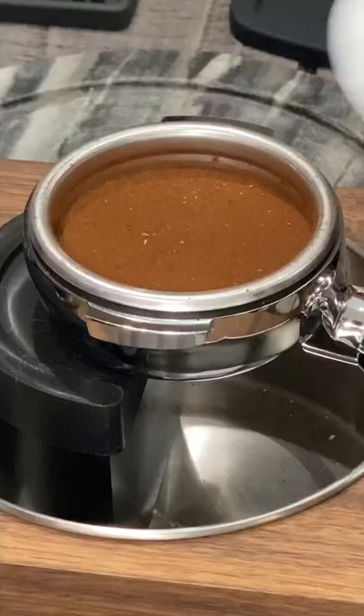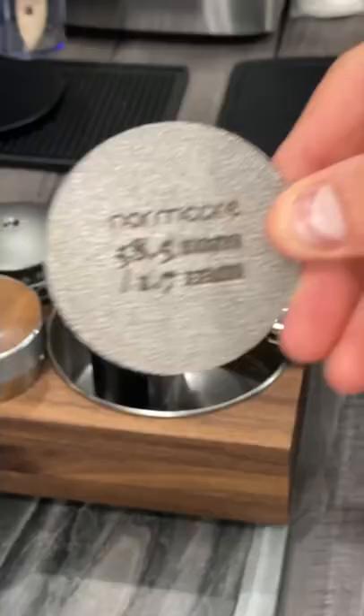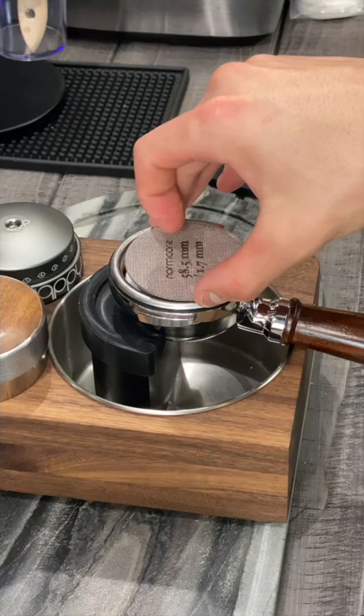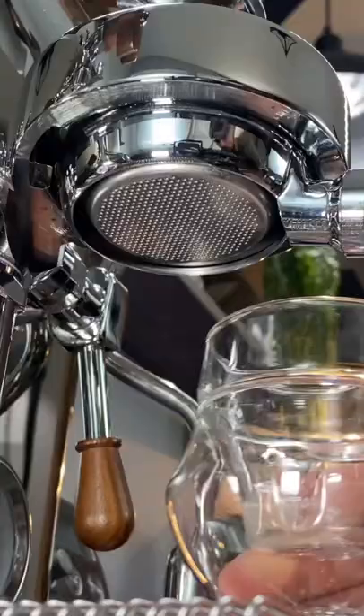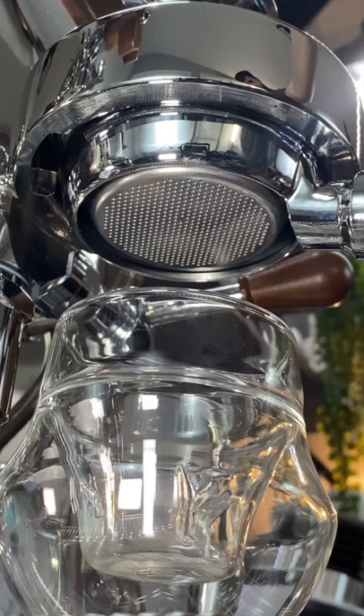Not only does it improve quicker cleanup times and less time cleaning of your shower screen, I would argue it pulls a much more even extraction, leaving you with an amazing shot of espresso to start your mornings.